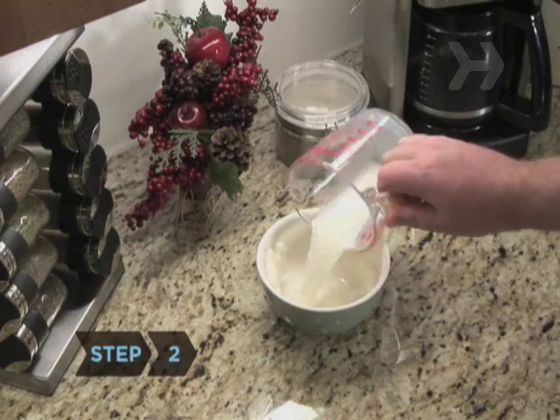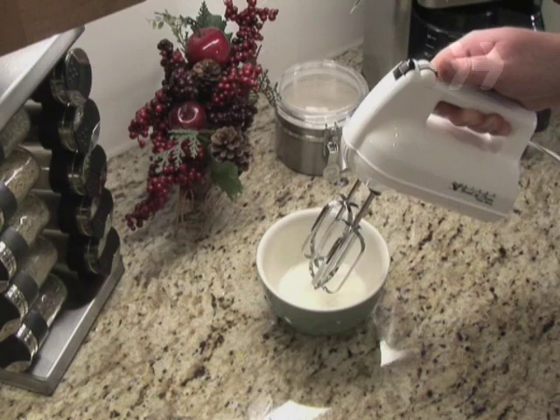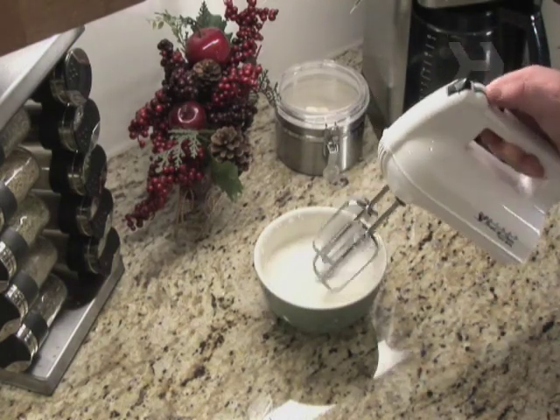Step 2: Combine the cream and sugar in a bowl, and beat with an electric mixer until it forms stiff peaks. Set aside.